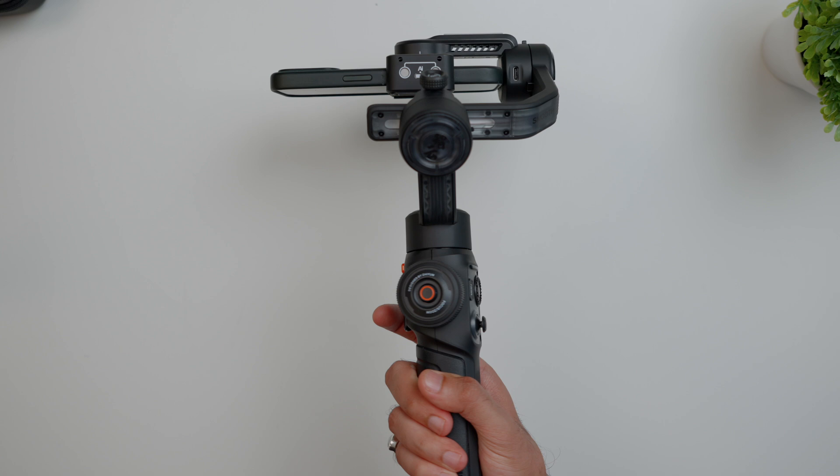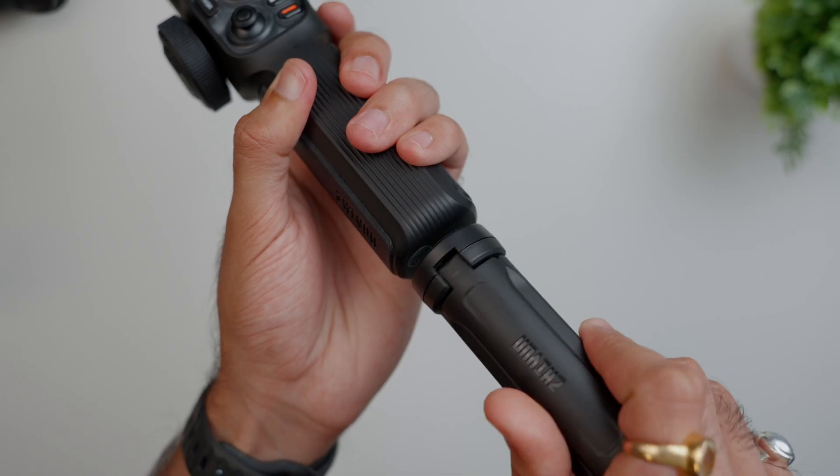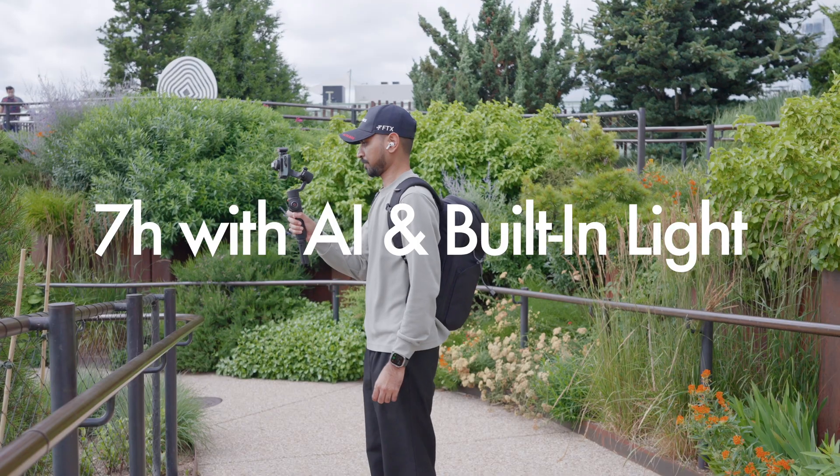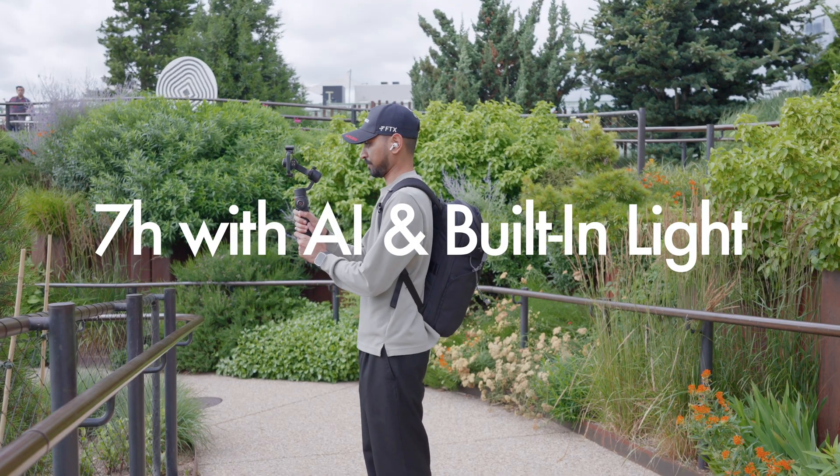What you get in the box is the gimbal, a mini tripod, and a cable to charge your device while in use. The battery life on a full charge lasts up to 7 hours with the AI and fill light in use, which I think is pretty good for an all-day shoot.